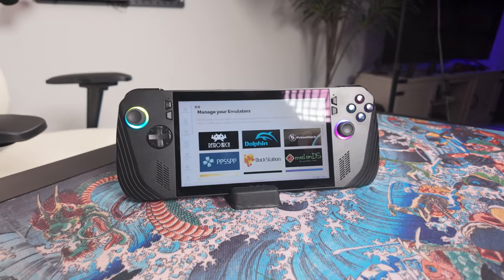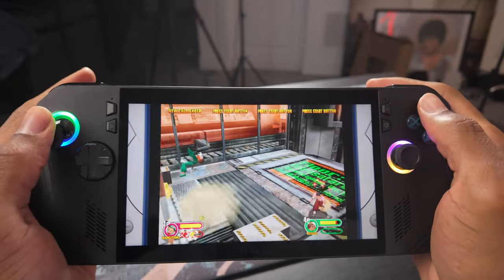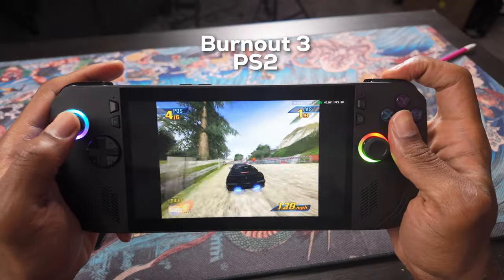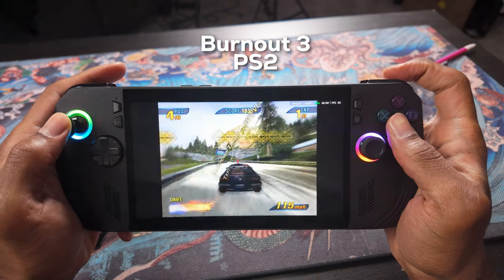The second way to play games on this device — and my personal favorite — is using emulation to play retro games. One of the main reasons people buy portable gaming devices like this is to play emulated games, and just like the Steam Deck, you can install EmuDeck on this device and it's pretty much just OP. EmuDeck is super easy to set up: it installs all the emulators for you — like PlayStation, Dreamcast, and Game Boy — and all you have to do is drag and drop your games into their respective folders. Emulated games run phenomenally on this thing. I'll leave a link to EmuDeck in the description, and let me know in the comments what your favorite retro games are!